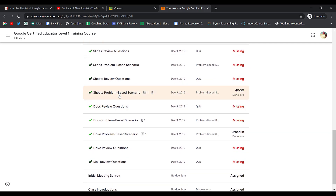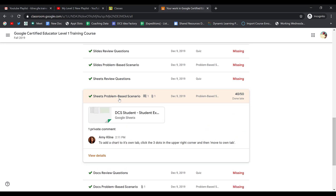Let's open up the Sheets problem-based scenario that we just did and the teacher graded. You'll see that we scored a 40 out of 50. Let's view the details.